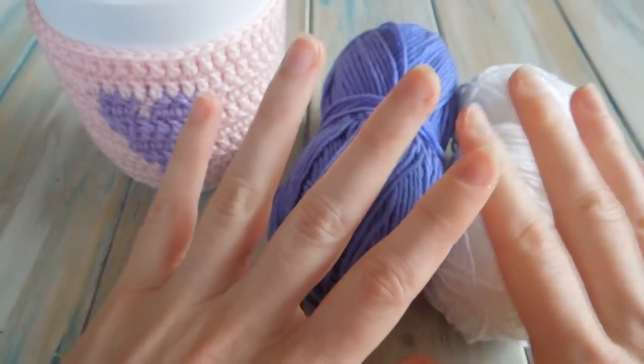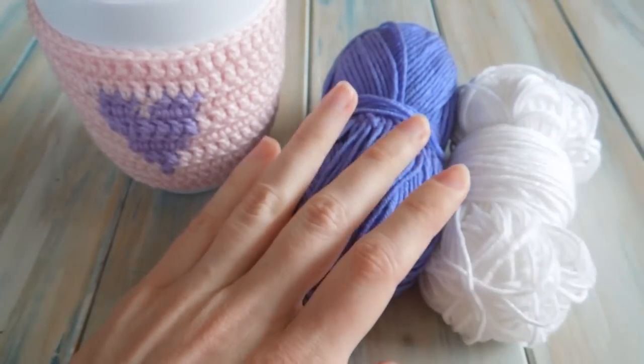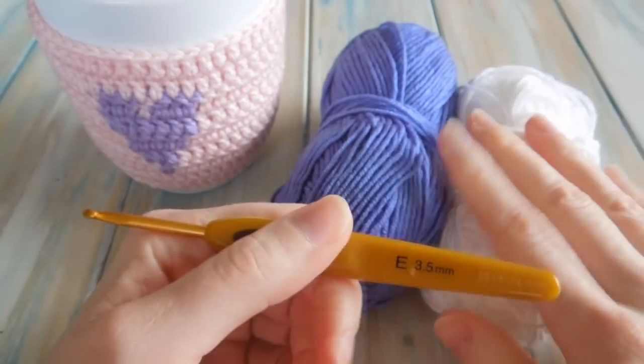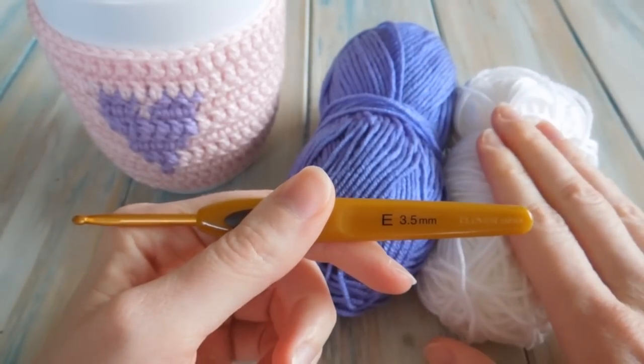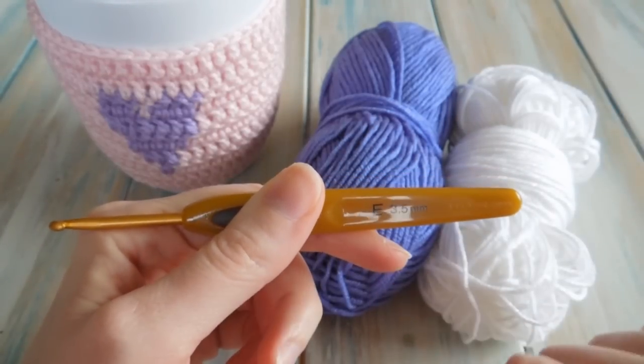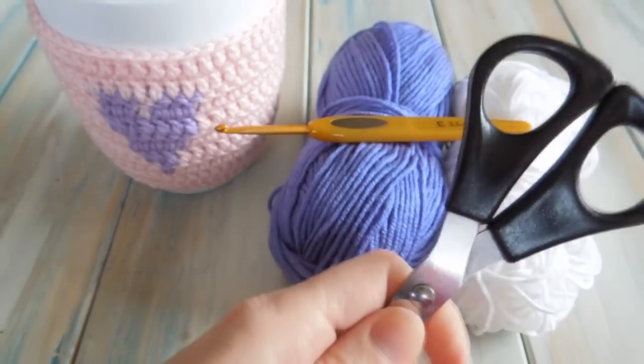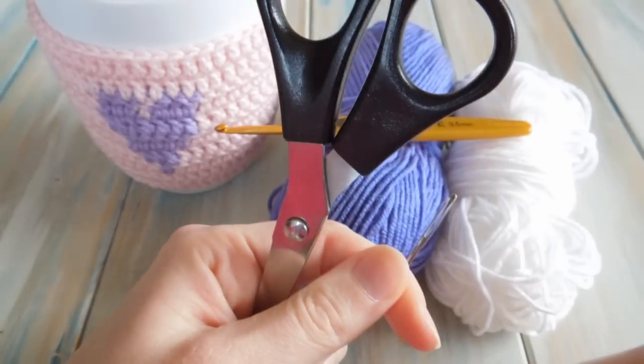I'm not sure we've got this colour available, but we've got a nice selection of baby colours you might like. With the DK light worsted weight yarn, which is a yarn weight of three, we're going to be using a 3.5mm E crochet hook, and it's a good idea to have a pair of scissors and a yarn needle as well.